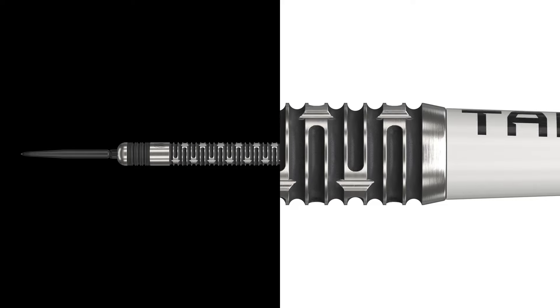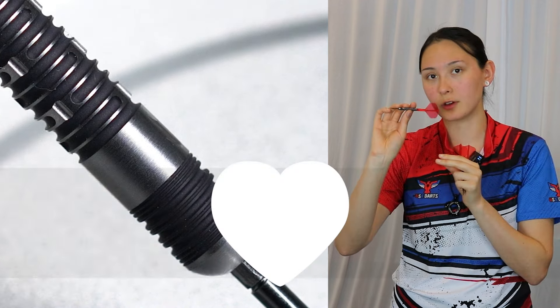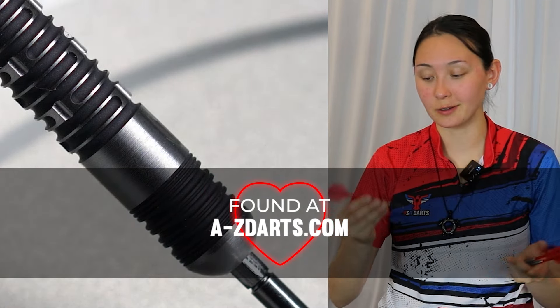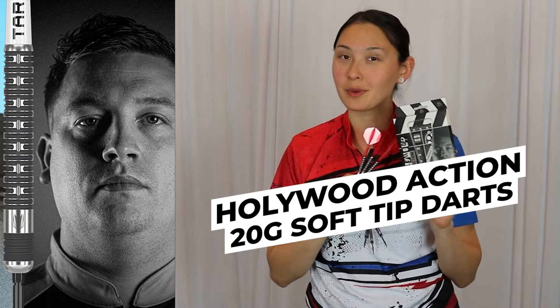A cute little feature I don't want people to miss is the very front — a bit of milling and a matte texture. So if you're someone that rests your finger there, that's a really nice place to make sure you don't slip off the barrel. Overall, really cool, sleek design. Hollywood Action — 20 gram soft tip darts made for Chris Dobey by Target.